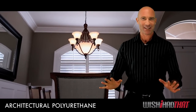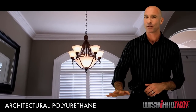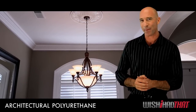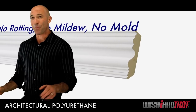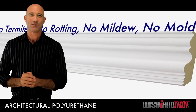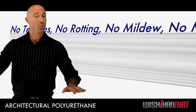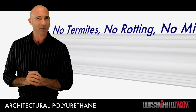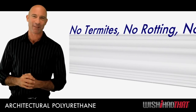We like it too. Our polyurethane moldings are incredibly popular because they feature all the positive qualities of wood without its drawbacks. Unlike wood, our molding is water resistant, which means it won't warp, mold, or mildew. It's also ageless — it won't rot or fall apart over time. And as for termites and other destructive little critters, they'll have nothing to do with it.